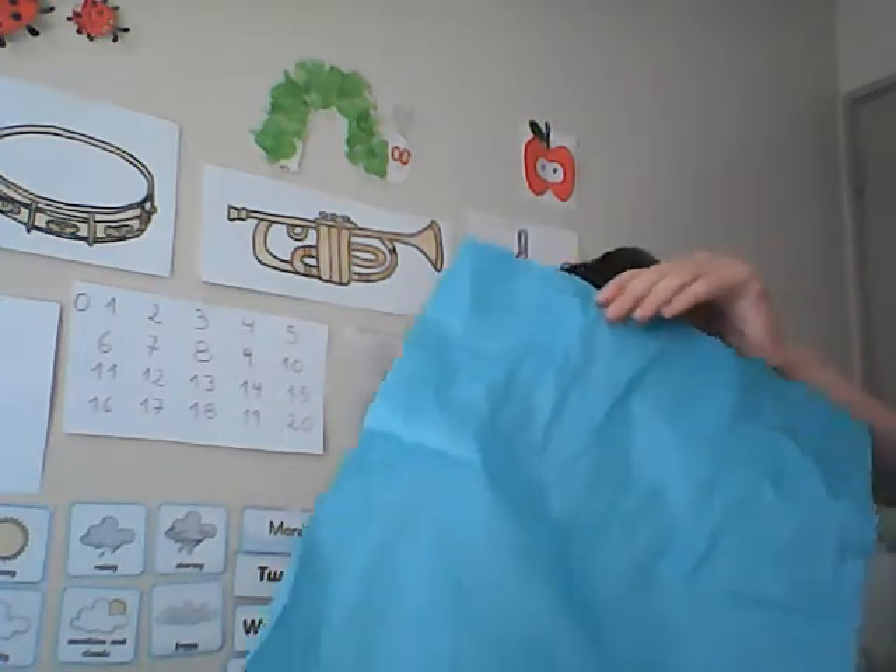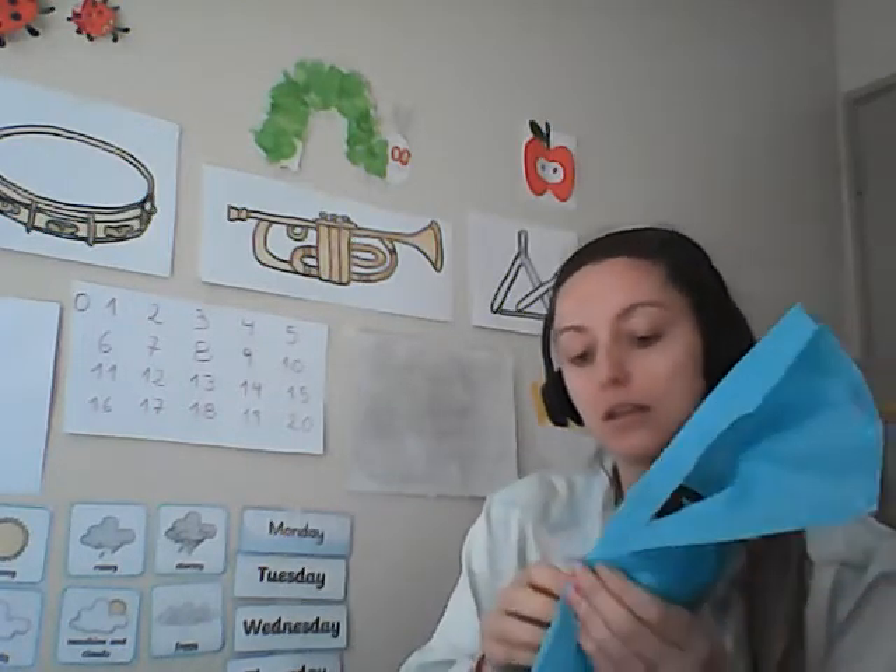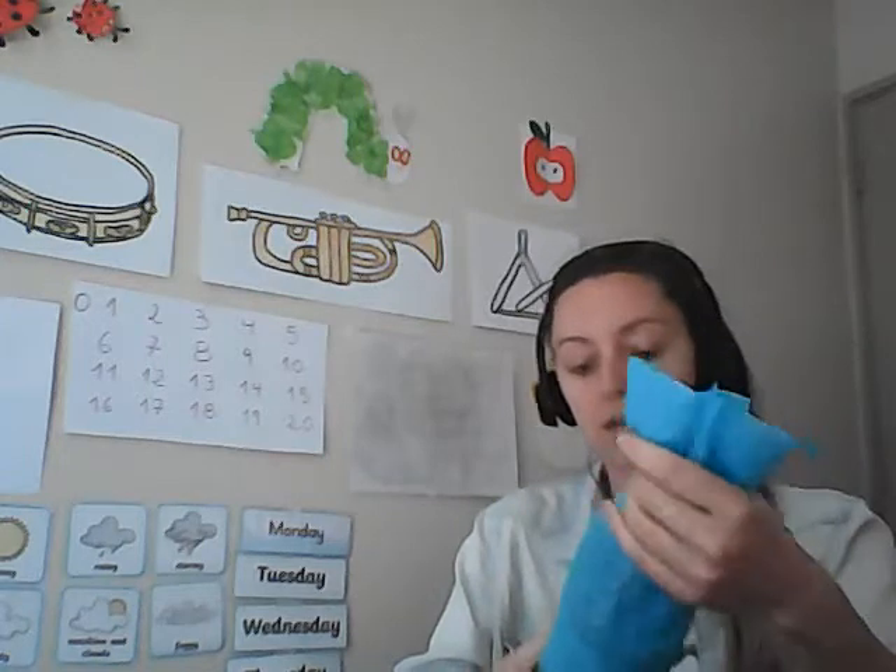We can make lots of different sounds with this. I'm going to show you now how I'm going to decorate mine. I'm going to decorate mine by taking some tissue paper, and I'm just going to put some masking tape just here.